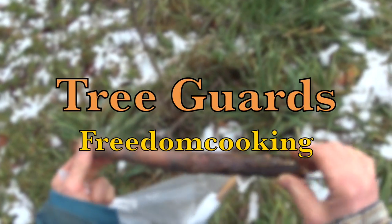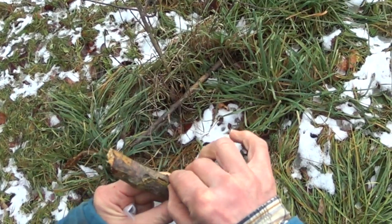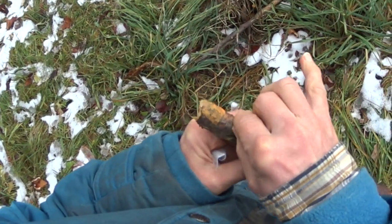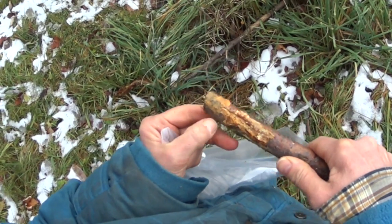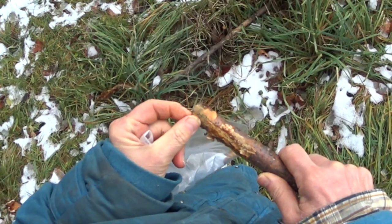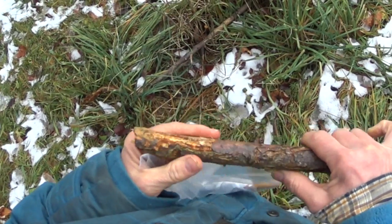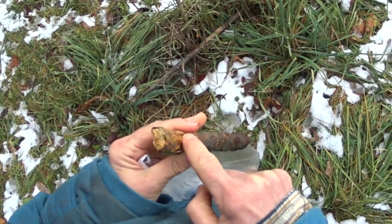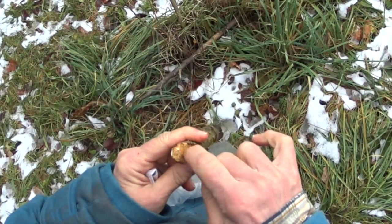When you look at the tree trunk, the bark is the first layer. So if the mice eat through that, they expose the second layer of the tree, which is called cambium. Cambium is composed of two layers called xylem and phloem, which transport nutrients, water, and minerals up and down the tree trunk, and they form the rings.